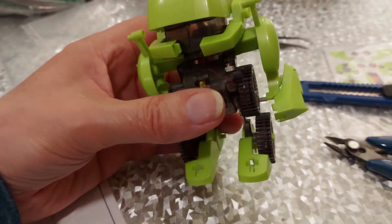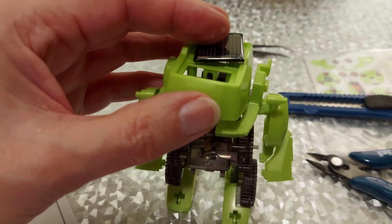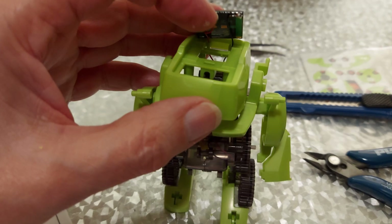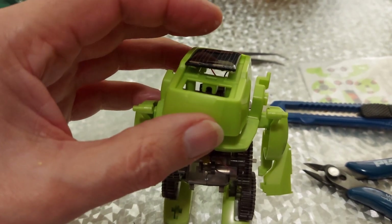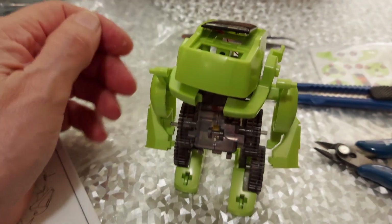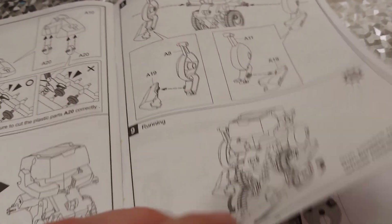That's him finished. You might notice I haven't actually stuck the solar panel down. That's just in case I've wired it up in reverse and I need to swap the wires. So we'll leave that loose for now until we can check which direction he actually goes.